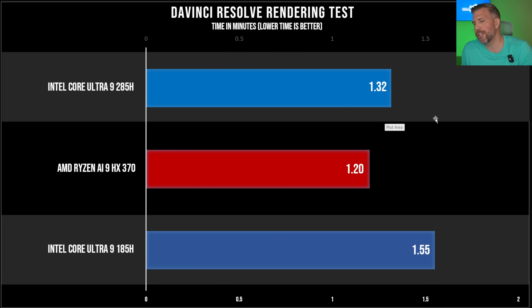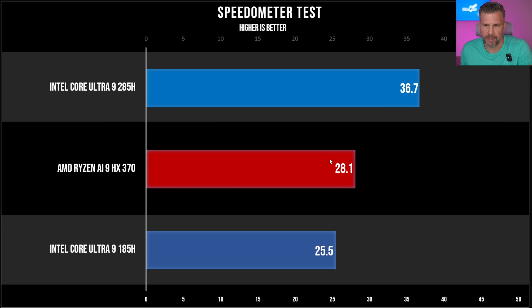When switching over to DaVinci Resolve using Intel QuickSync and VCN on the Ryzen chip, the Ryzen chip did outperform the Intel chip. However, we still saw a pretty significant gen-on-gen performance improvement: 1.32 minutes versus 1.55 minutes. It's not huge, but it's nice to see improvements even in the media encoders on the chip itself.